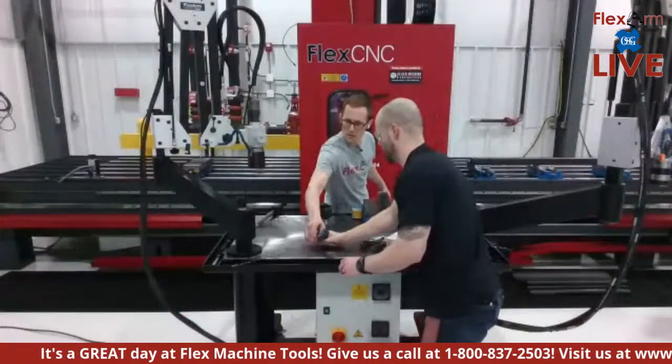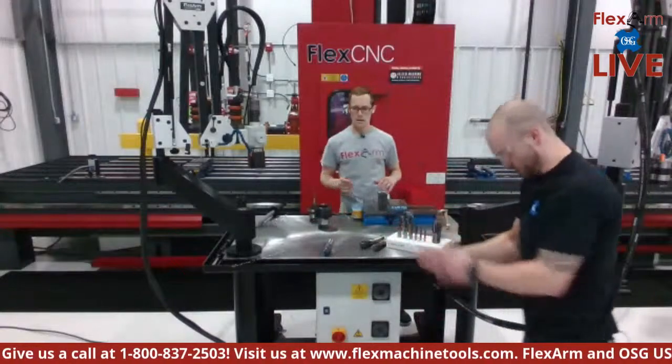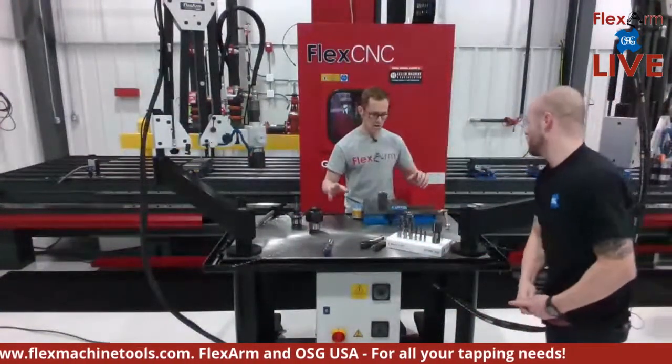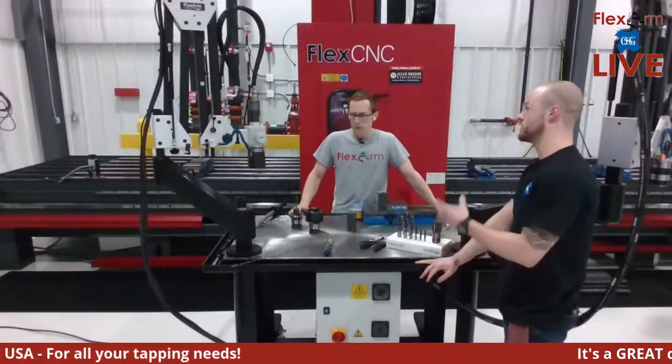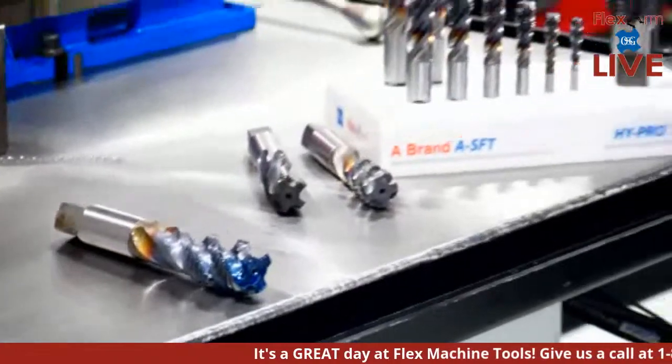Tiffany, grab a close-up — bring it over to the camera, check out this specific tap. That was a great demonstration of the versatility of one of these hydraulic units. Now we're going to move over into our pneumatic realm.